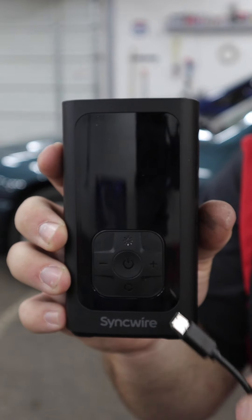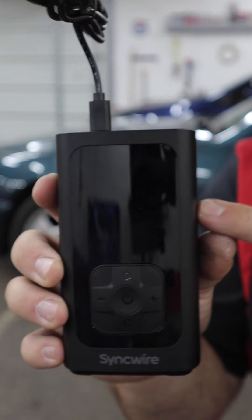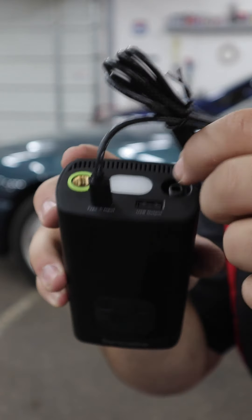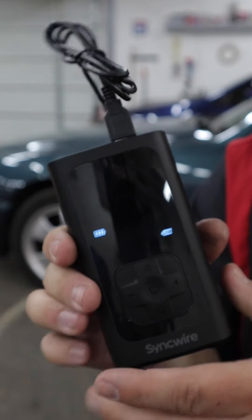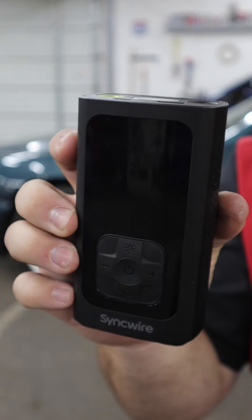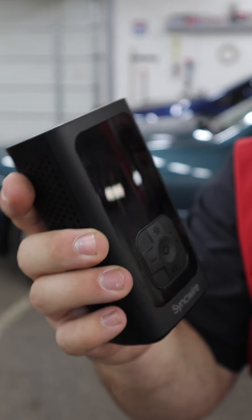Being a modern device, it is chargeable via USB-C, which is really nice, but it also doubles as a power bank. It has a USB out right here so you can use it to charge your phone or whatever USB device needs some power. So this awesome compact little guy is a tire inflator, a flashlight, a strobe, and a power bank. How cool is that?